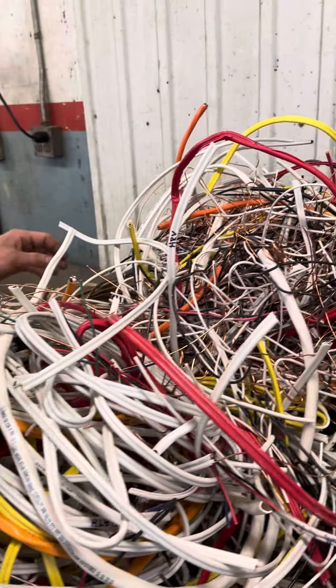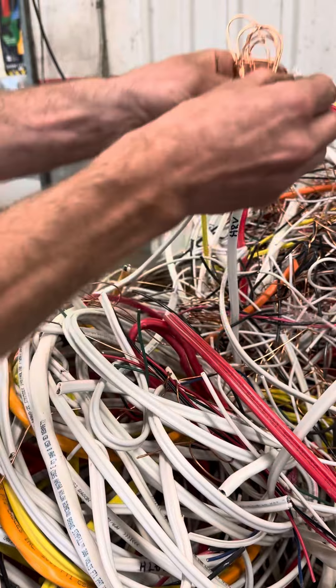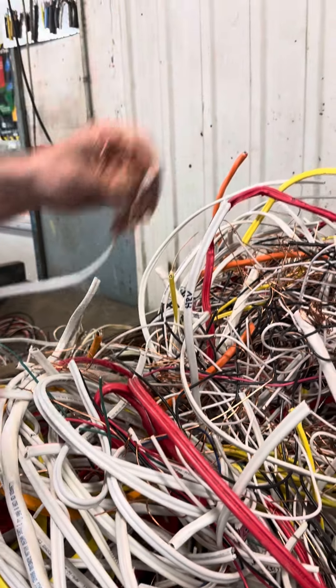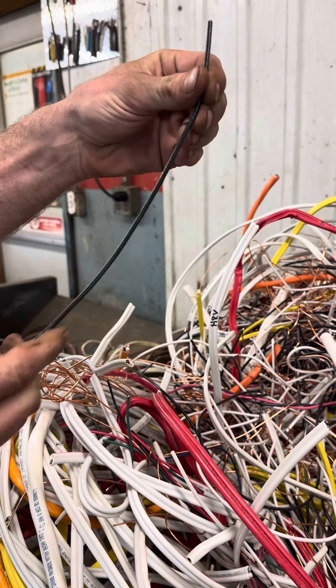If you did potentially want to upgrade it, what you would do is you would take the center line out. This is a bare copper line — you'd pull it and it will strip the line in half for you. You'll come out with a wire like this, and this wire is going to pay you $3.50.